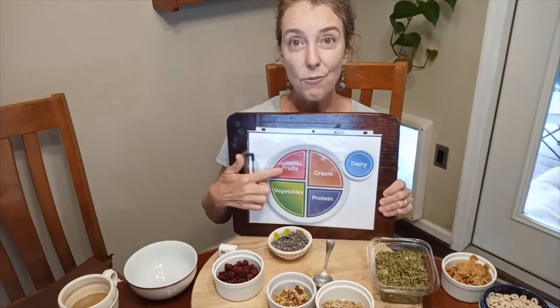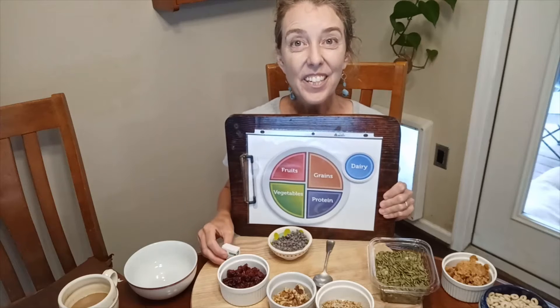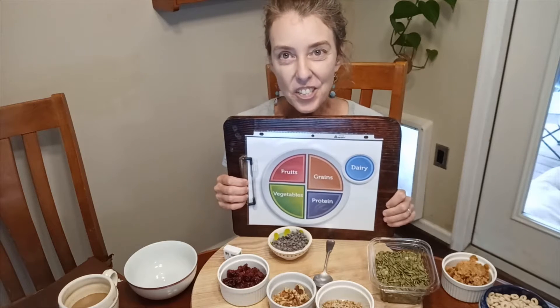And then we've got fruit. The fruit we could use would be dried fruit — cranberries or apricots or raisins. These are all dried fruits that you can use in your trail mix.